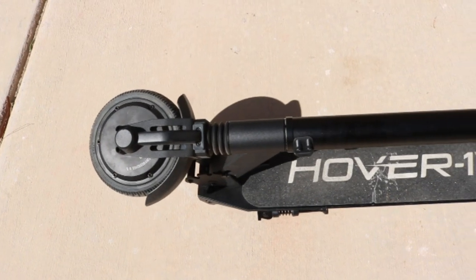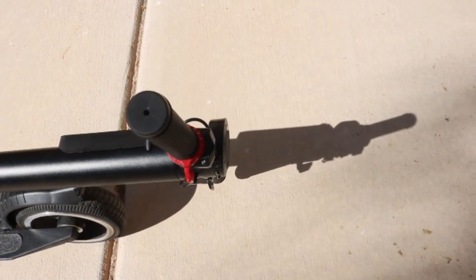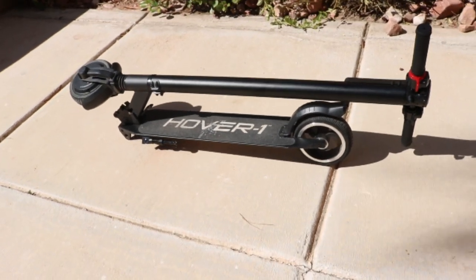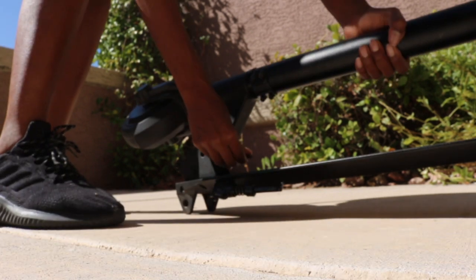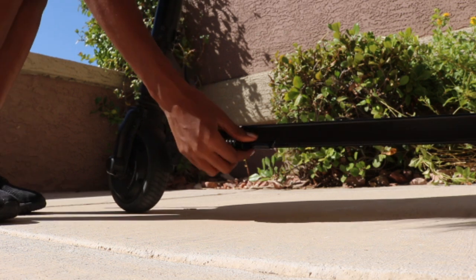So let's get into some specs. This scooter is able to fold down and you can carry it — if you are strong enough. It is about 21 to 22 pounds, so it is heavy. It has a lock lever so that you can move it from the down position to the up position, and it also has a kickstand.